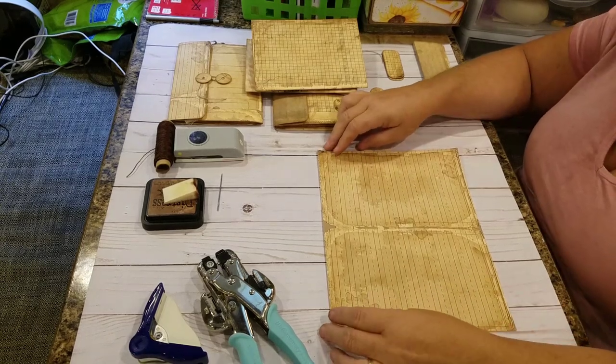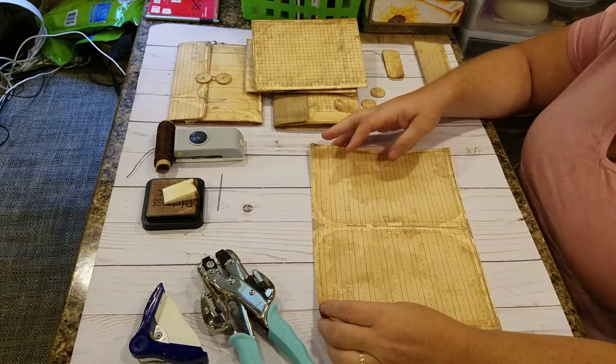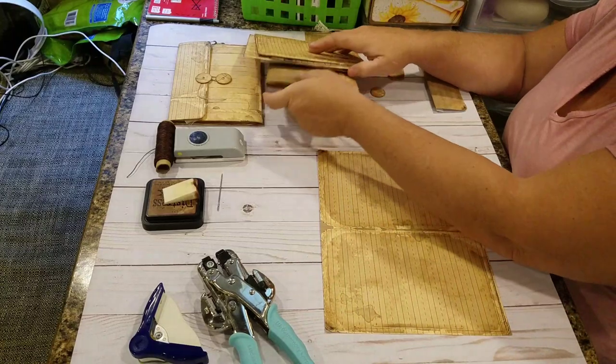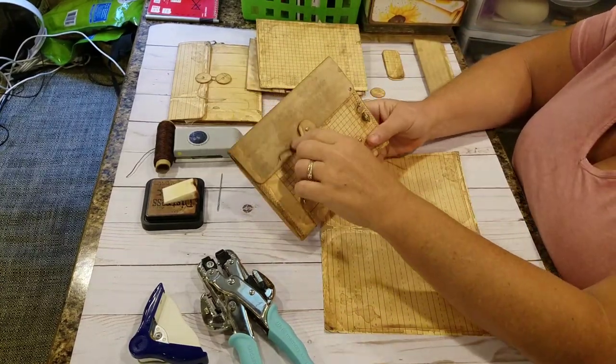Hi everyone, this is Cheryl Stark. This is my second video of the day and I'm doing my second tutorial ever. The tutorial is going to be on this little folder that I made the other day.